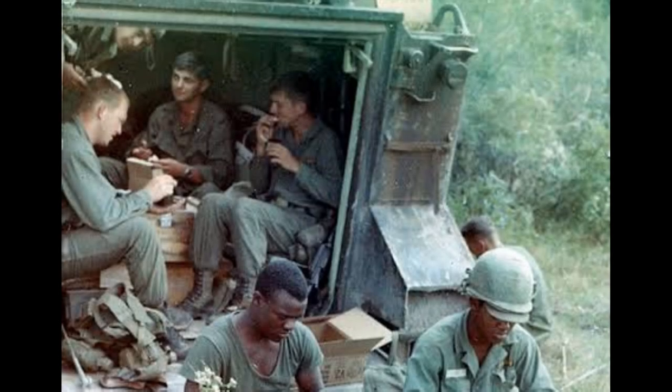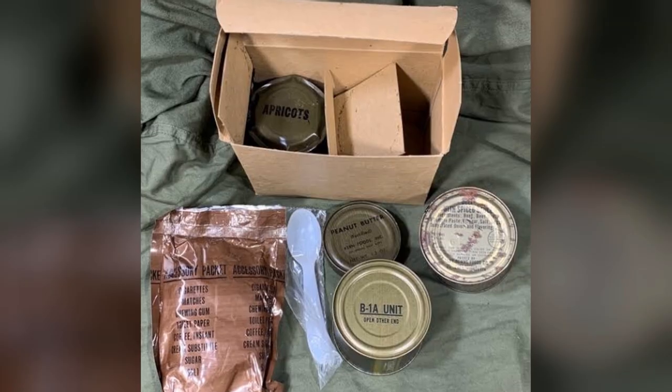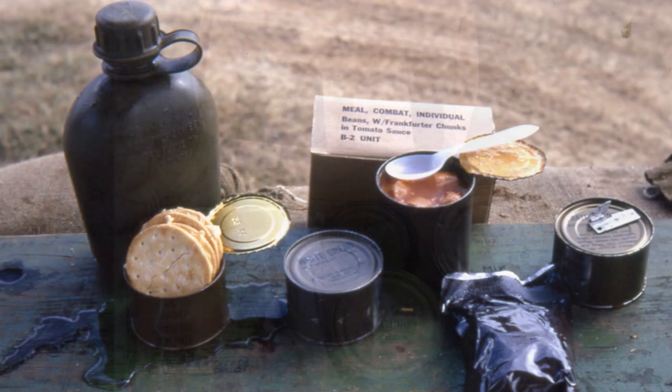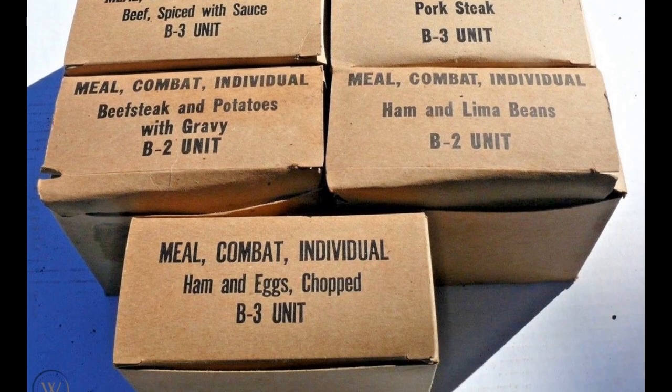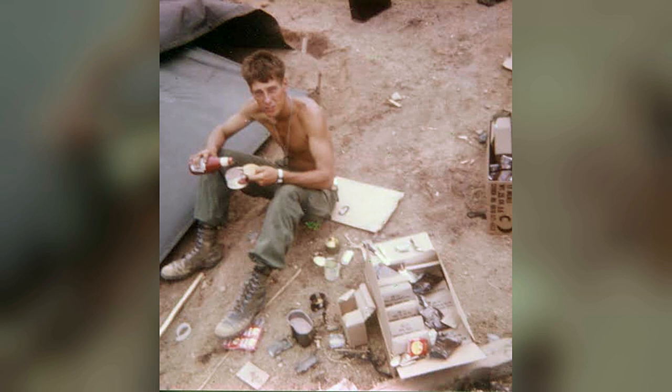During the Vietnam War the troops ate C-rations. Unlike today's modern rations, these were all canned — different cans in different sizes — and they contained biscuits and such gastronomic delights such as chopped ham and eggs. If you read the Vietnam books, the veterans will tell you that some of this stuff was absolutely horrible.